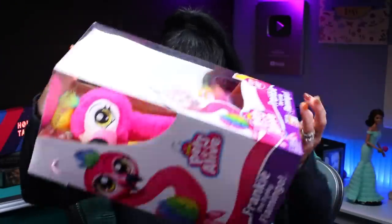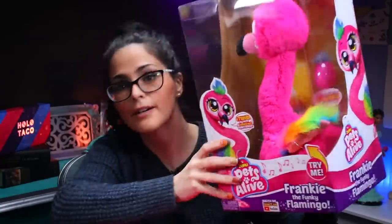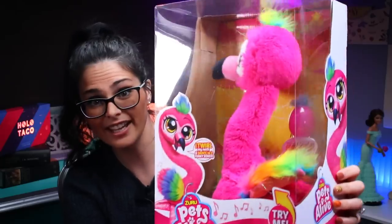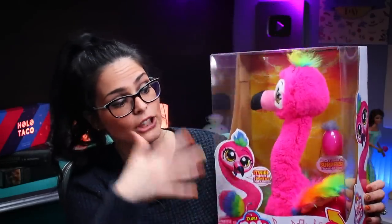The next thing in the box is — whoa — my funky flamingo! And that's it. There's a bit of tissue paper down at the bottom, but instead we get to go directly to the actual product. And that's saying something because I'm pretty long-winded and sometimes it takes me a while to get to the point of the video.